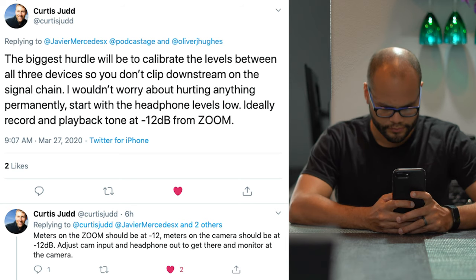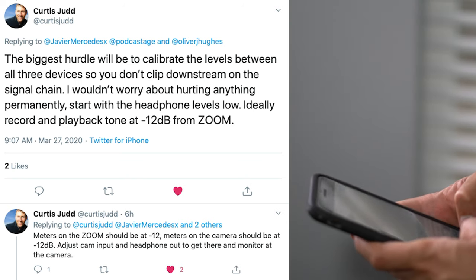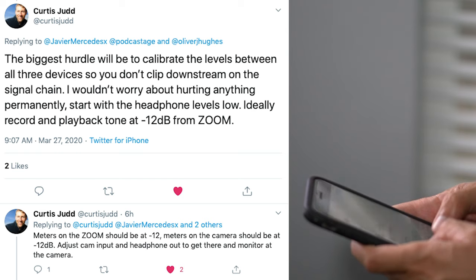Bandrew replied with a video of his own showcasing how to connect your XLR microphones to your cameras. He even connects an SM57 directly into the camera so people can actually hear how bad that sounds, as opposed to using a field recorder or a mixer in the signal chain before you hit the camera. I'll link it at the end of this video. Curtis Judd replied by saying: start with the headphone levels low. Ideally record and playback tone at negative 12 dB from the Zoom — meters on the Zoom should be at negative 12, meters on the camera should be at negative 12 dB. Adjust cam input and headphone out to get there and monitor at the camera. I wanted to test out the differences for myself to see if you can really hear the difference between something recorded directly into the camera from the H6, or the audio files taken from the H6's SD card.